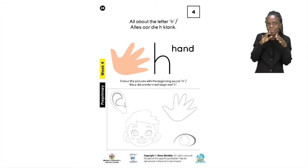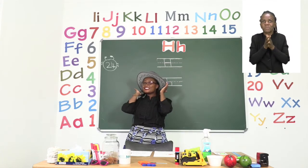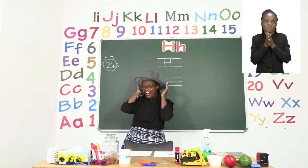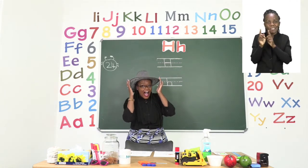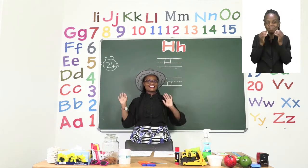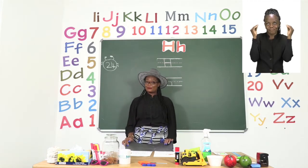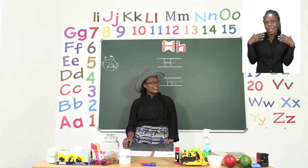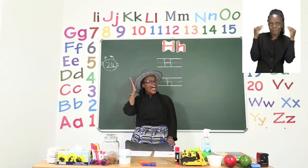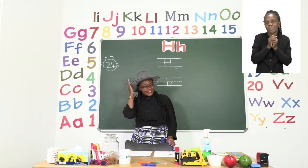Let's take a look at the classroom. The first thing that I'm sure you can see that starts with the sound H is my hat. It is my special hat and when I'm feeling very happy I put it on. Everyone let's say hat. Hat. Very good.